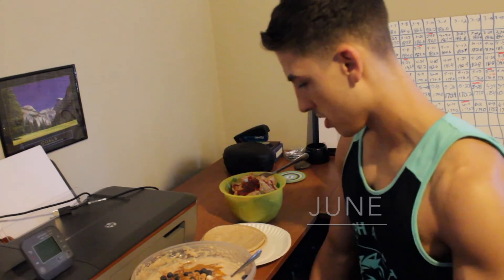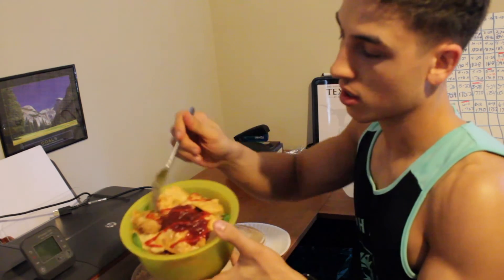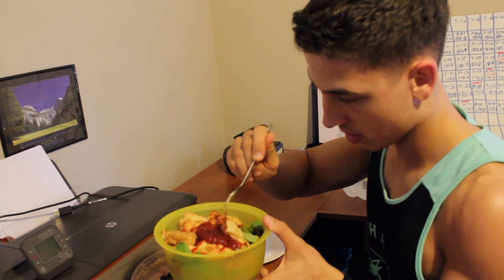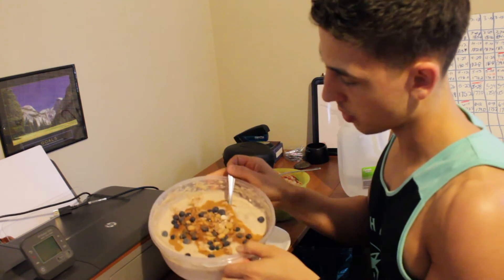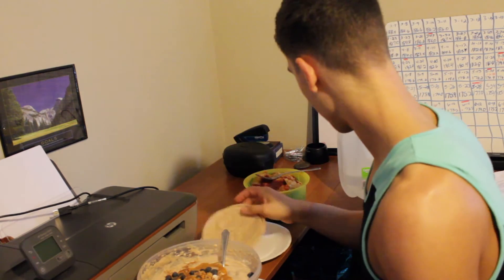It's 5:18 right now. Let's eat — this is my second meal. We've got spinach, tomatoes, sweet potato, mushrooms, broccoli, chicken, and eggs with pork rinds. Then we're also having protein fluff with peanuts, blueberries, cinnamon, walnut caramel, two Korean cakes, and an orange packet drink.